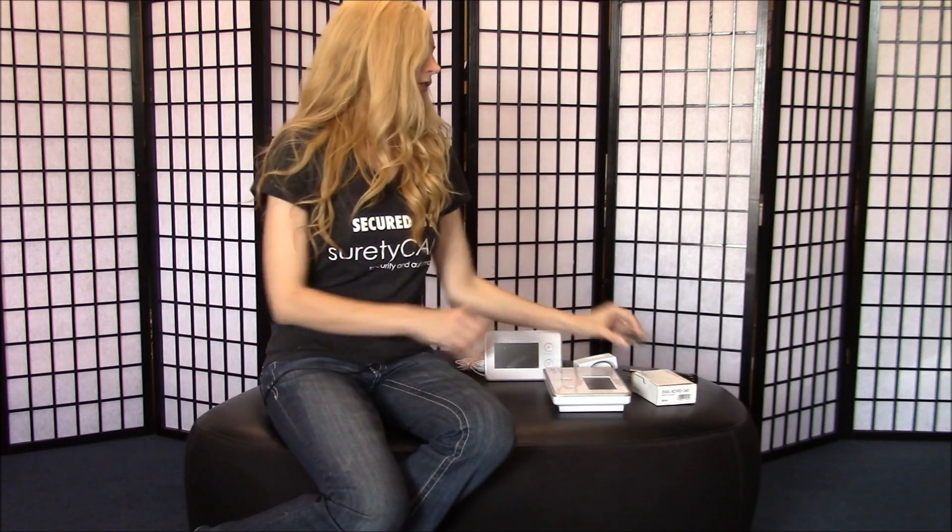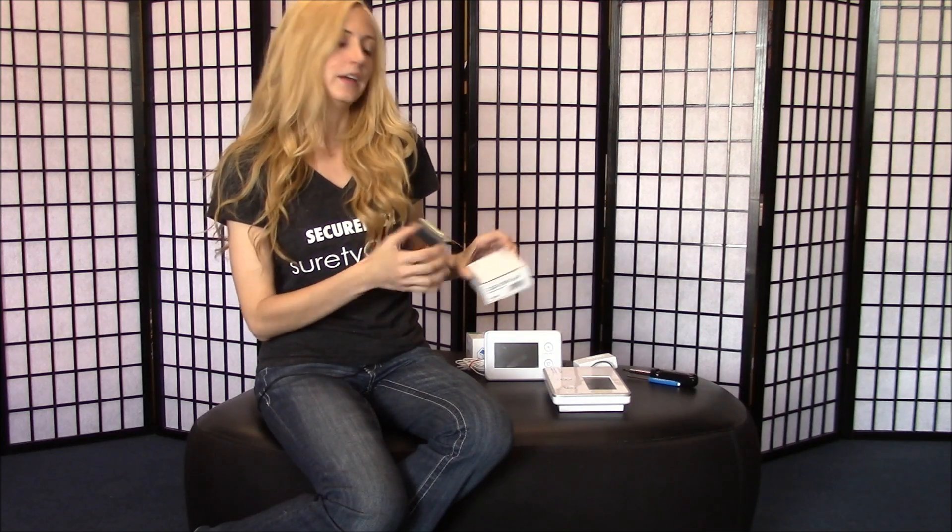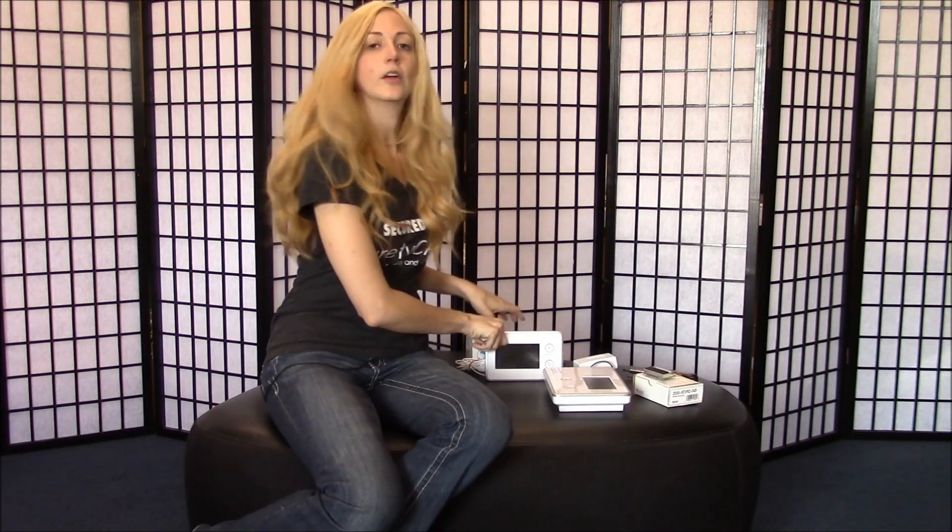Hi, I'm Amanda with SuretyCam, and I'm going to show you how to switch out a transceiver in your panel. Now you'll need to be able to use one of these, an XC VR2, if you're interested in adding either a TS-1 or one of the new image sensors to your system. Let's get started.